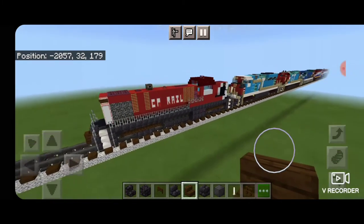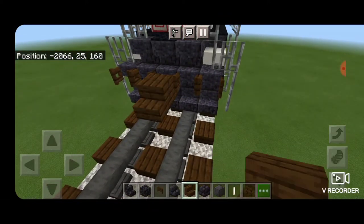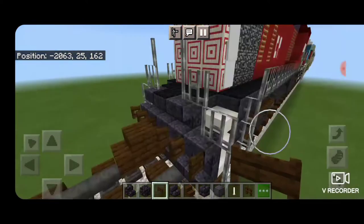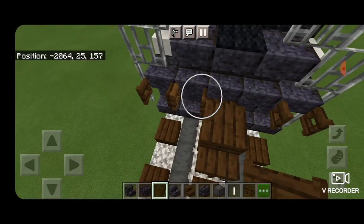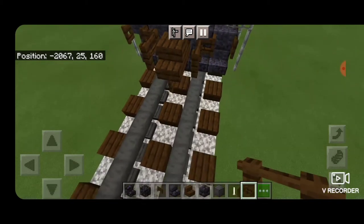As my normal, I'm going to build it on the train I already have. The first thing we do is come in with a dark oak stair to be your coupler and put it right there. Underneath that, we switch to a dark oak fence gate and put that underneath to be the air hose. Come on this locomotive we already have, delete the first two fence gates on each side, and replace them with dark oak fence in a row of two coming out to be air hoses and MU cables.